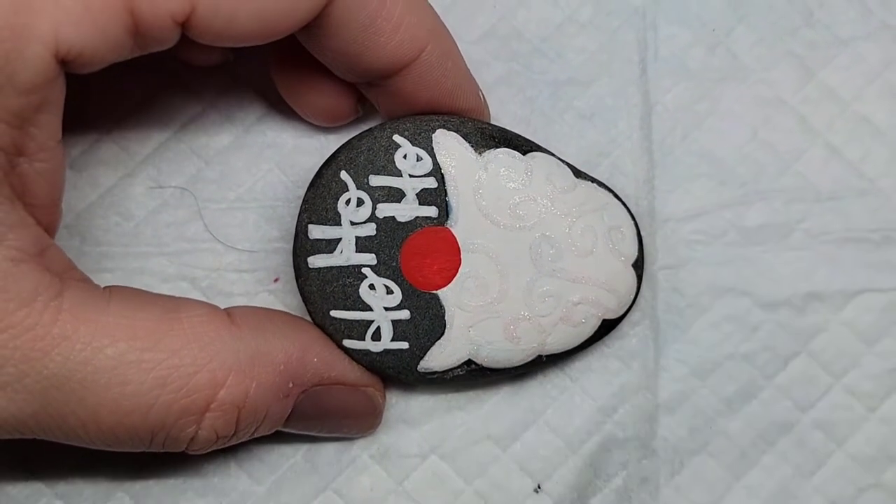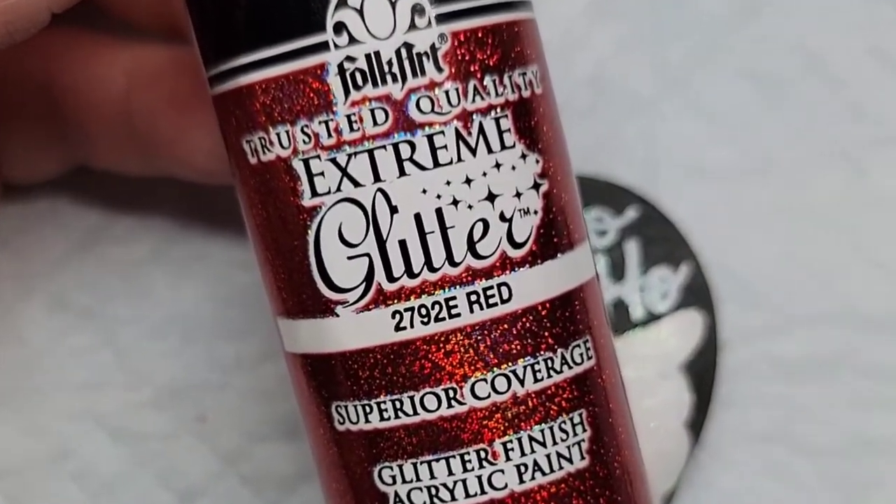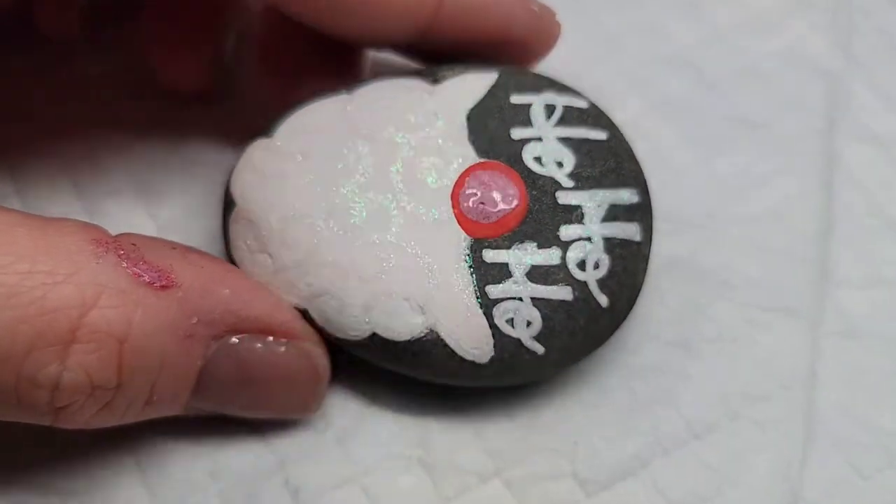This gives a really unique effect to the beard, and it's just fun — I love my glitter paint. Speaking of glitter paint, let's add some red glitter paint to Santa's nose.